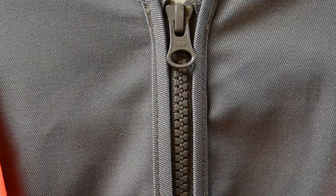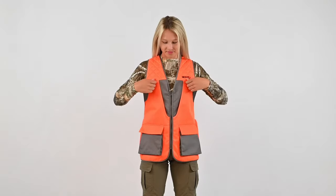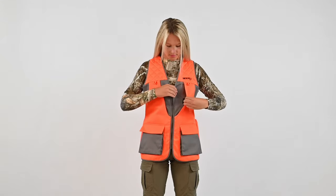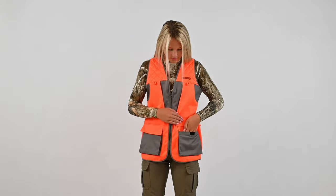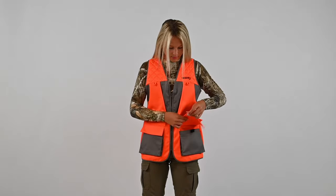The Upland Vest features a sturdy center front zipper, two upper D-ring gear tethers, two deep upper chest pockets, and two cargo pockets with shell straps.